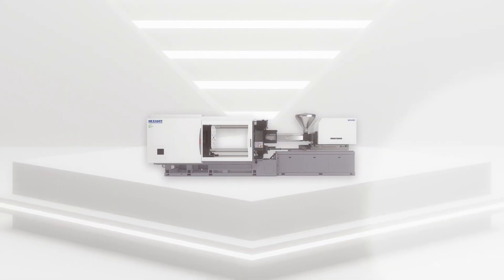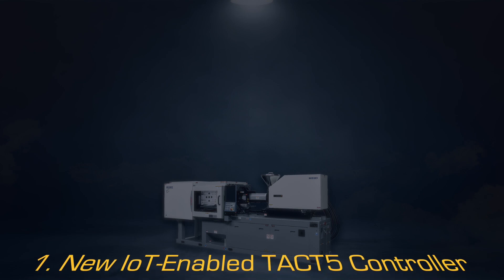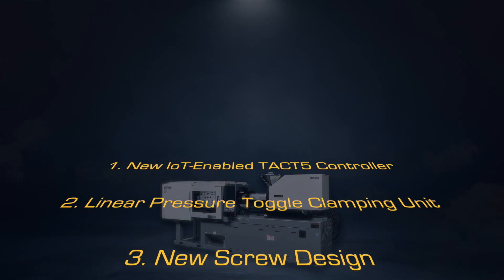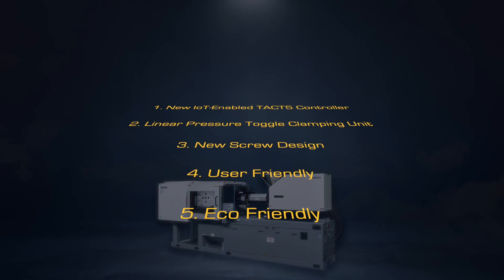Here are five key points of the NEX5 series: new IoT enabled TACT5 controller, linear pressure toggle clamping unit, new screw design, user-friendly, and eco-friendly.